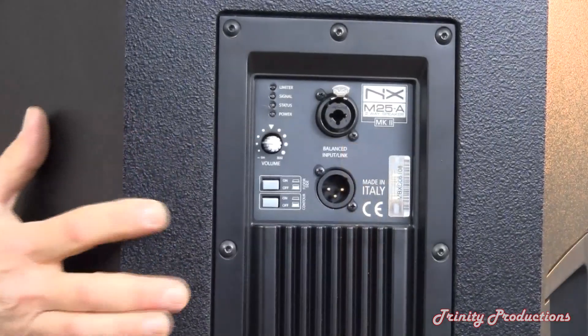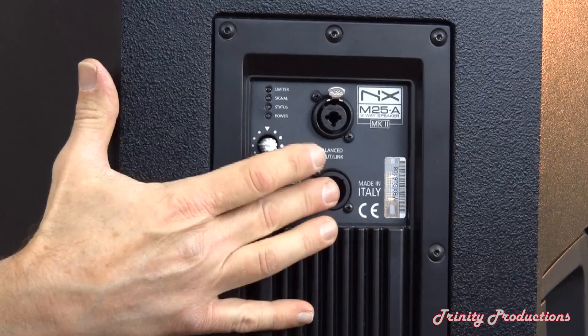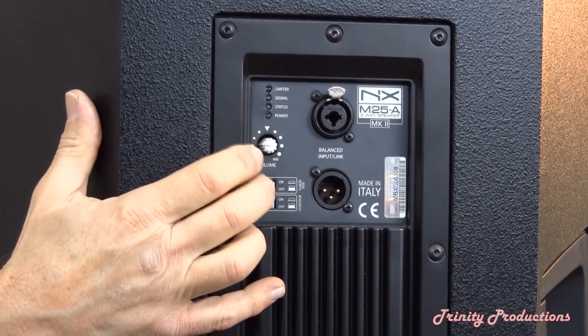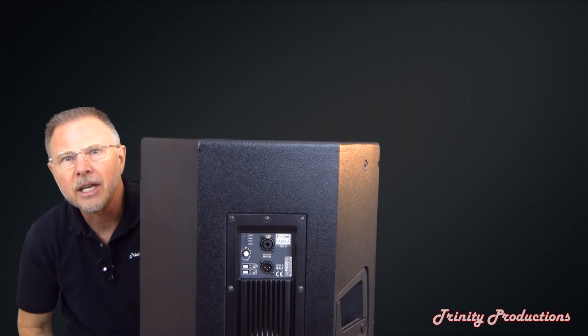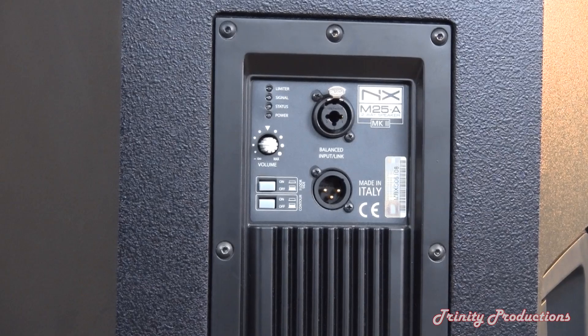Here's our input plate — you can see we've got an input and a link-through output. We have a sensitivity control and also a contour control on the box that gives it a little bit of a bass boost, presence, or just lets it run full range.